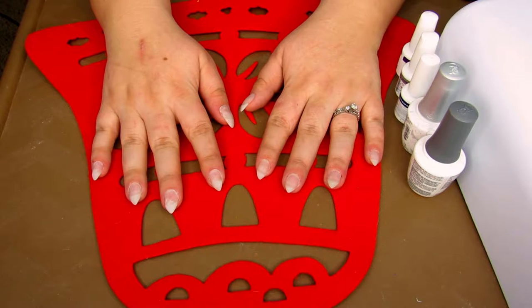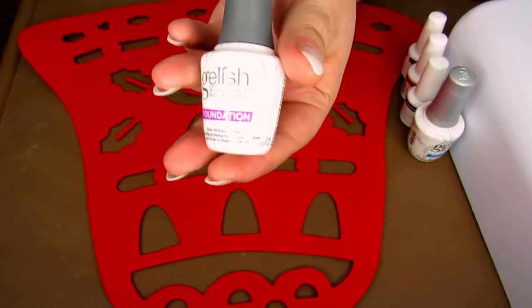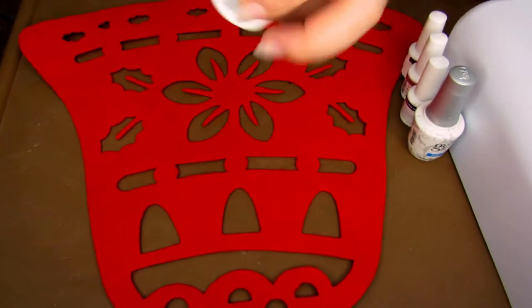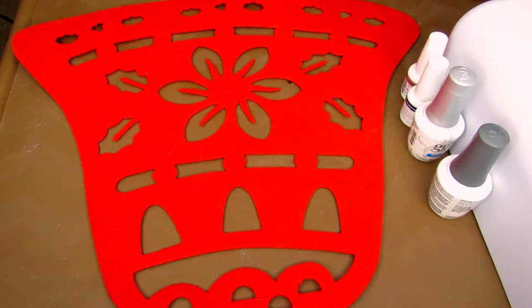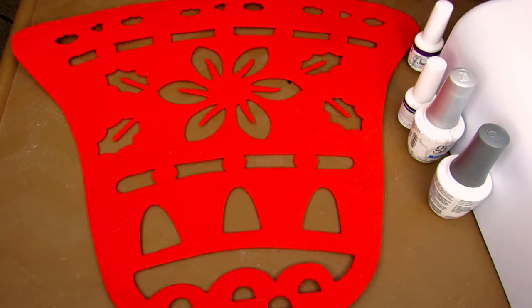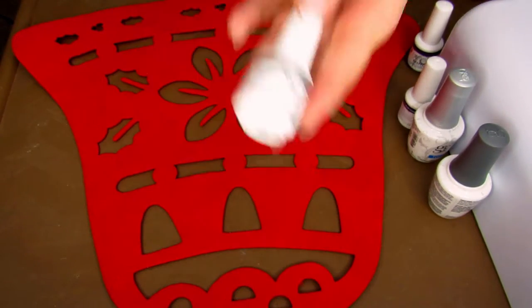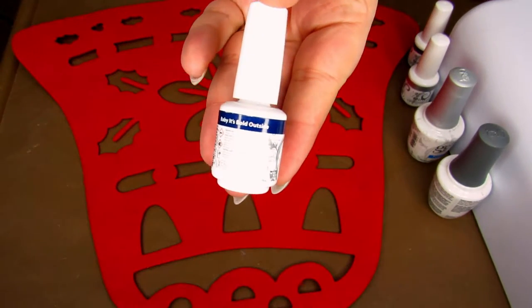So here we are today doing another Christmas nail look. I had planned to do two of these and I'm really happy I had time to do it. What we're going to do today is attempt a marbling technique using the Gelish nail polish — the top coat, base coat, and colors. For the marbling colors I'm going to use Plum Thing Magical, which is a really pretty purple, and Dreaming of Gleaming, which is the silver.